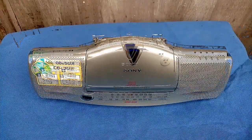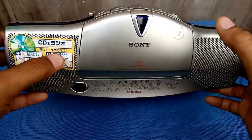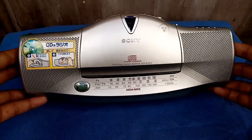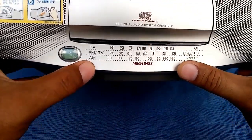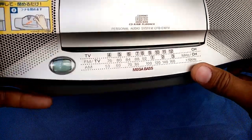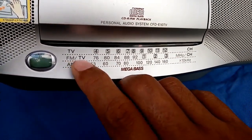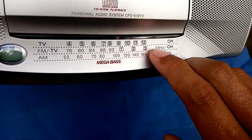This is the front part — left and right speakers, and the CD in the center. This unit has no tape deck at all, only CD. In the bottom part of the CD area, this is the dial indicator and dial numbers for your AM, FM, and also TV. TV starts at channel 4 until 12, and FM starts at 76 until 92 megahertz.